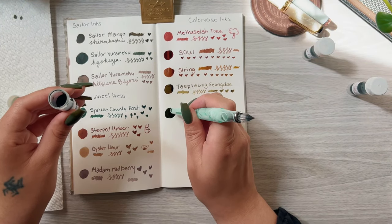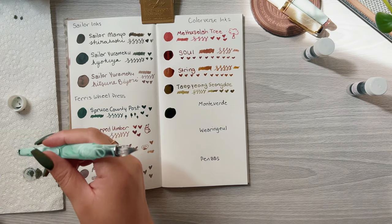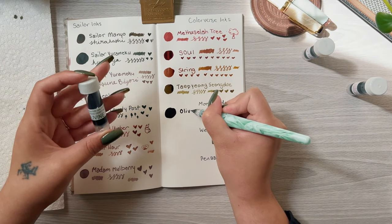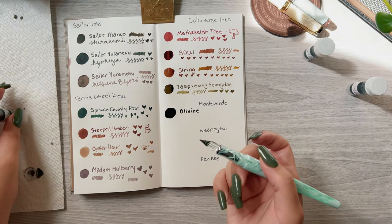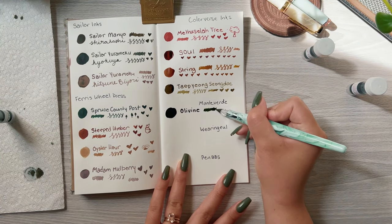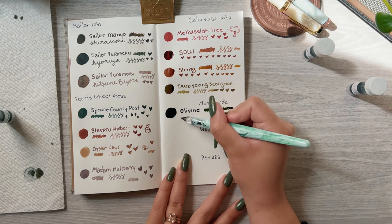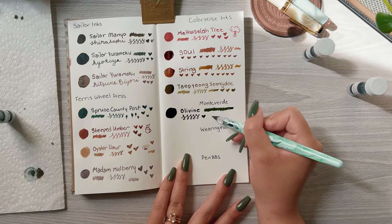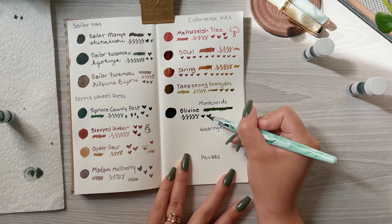The last three inks are a bit of random choices, but I really wanted to try the ink formula. The next one is Monteverde Olivine, and this one is just a generic, almost army green color. I don't really like this one to be honest.